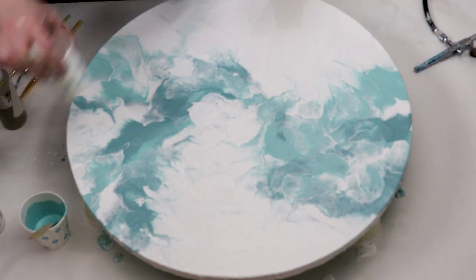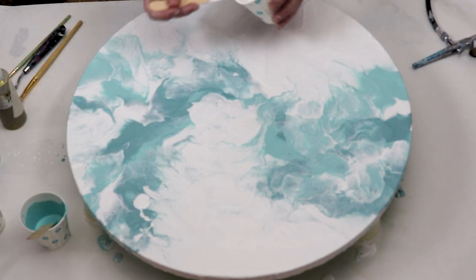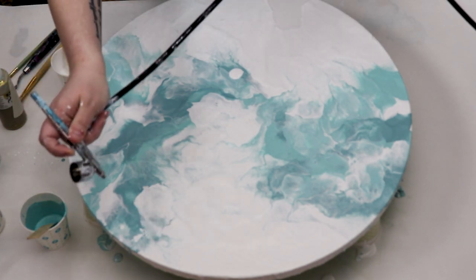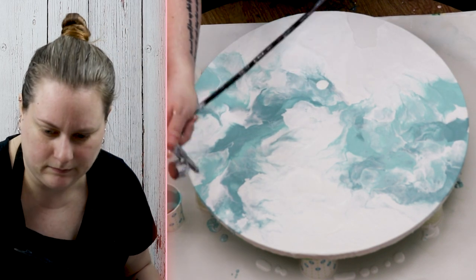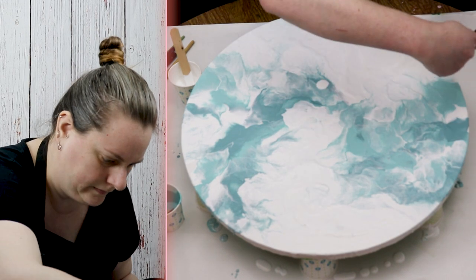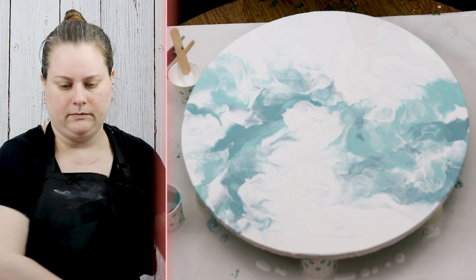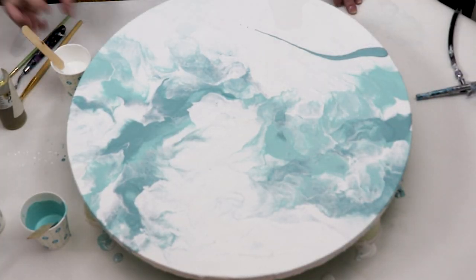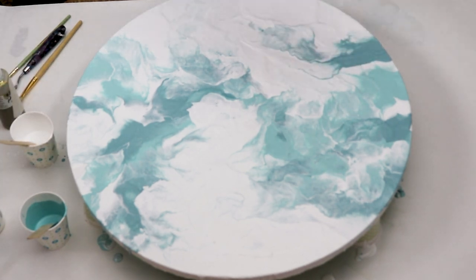In some areas of the canvas towards the top and the bottom I left some white negative space — I didn't want the colors to take up the entire canvas. I really like the way these teal colors looked, that really pale light green, kind of bluish green. They turned out really nicely and blended well together. I think they complement each other well and look good with the white background.